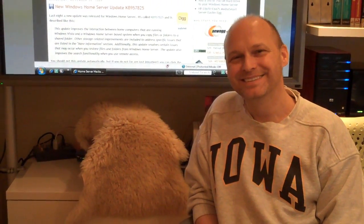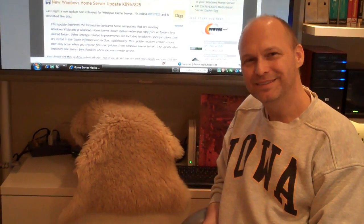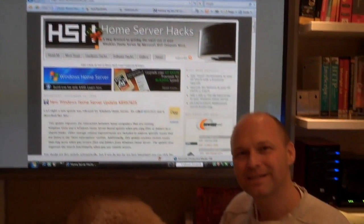Intriguing. So, Merry Christmas to all. Happy Holidays. And check out the blog, homeserverhacks.com.